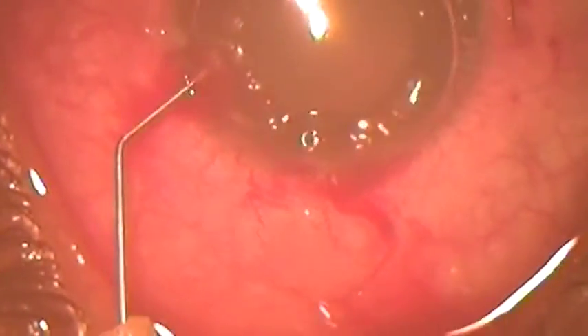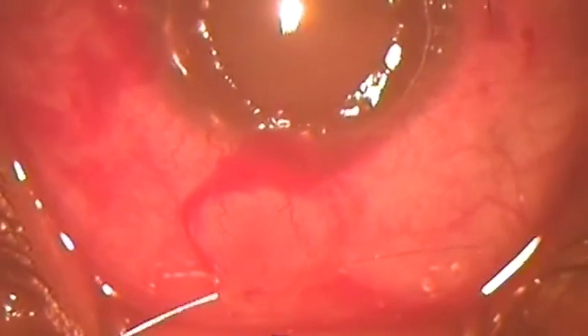A side port incision is made to push air into the anterior chamber, and one suture is placed to the conjunctival hole. I use 40-micron stainless steel.